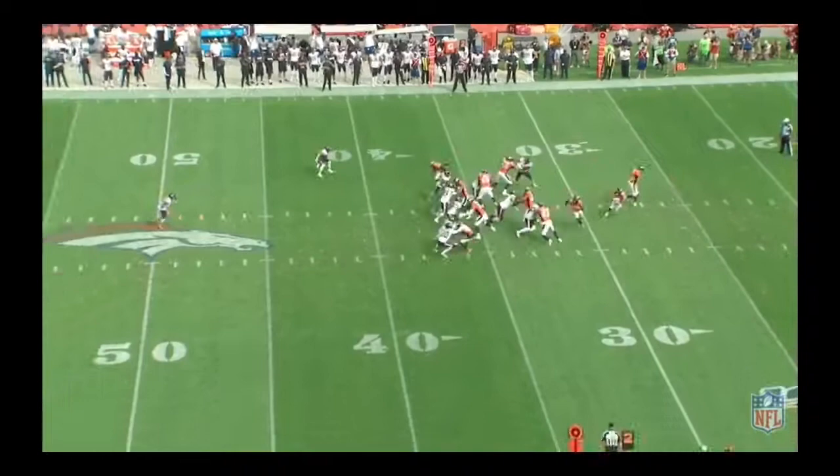Our latest film series is going to be on left tackle Garrett Bowles, and I want to show Broncos country some of his penalties. Some of them I thought were actually not holding. We'll go through the whole entire film here for Garrett Bowles, showing you some highlights and some lowlights and where he can improve.